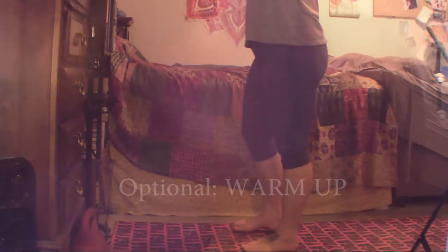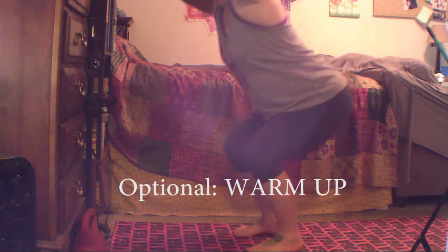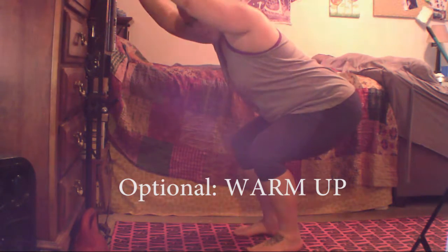I'm going to do a couple of chair sits and forward folds first to warm up, since this is the first thing I'm doing today. Feel free to skip the warm-up if you've already done that. Remember, I am not a professional yoga teacher — this is just what I do for me, and I'm just demonstrating because this is my challenge for the day.